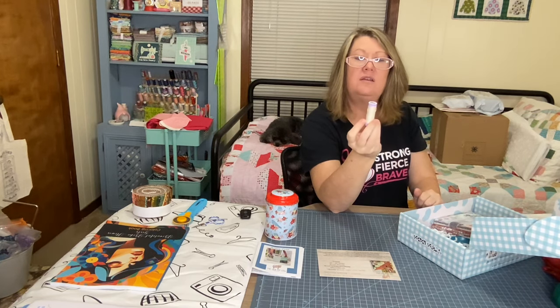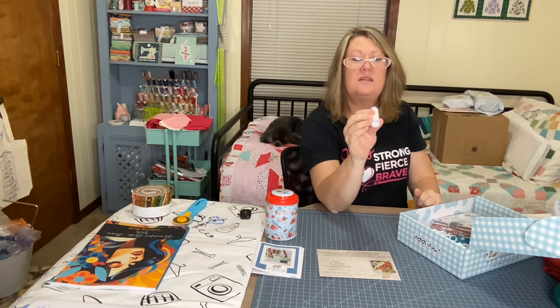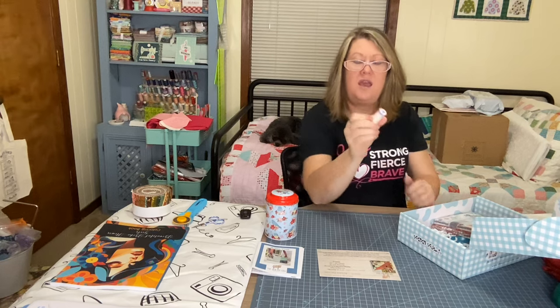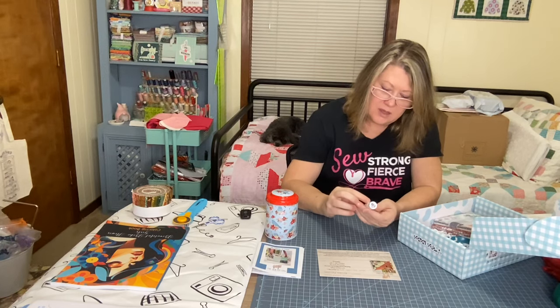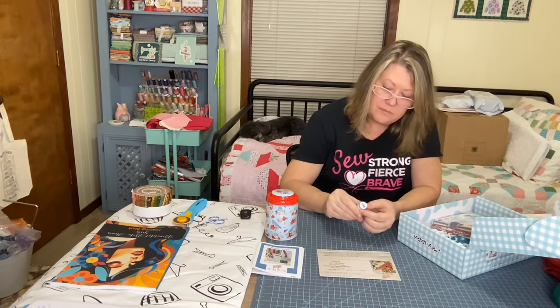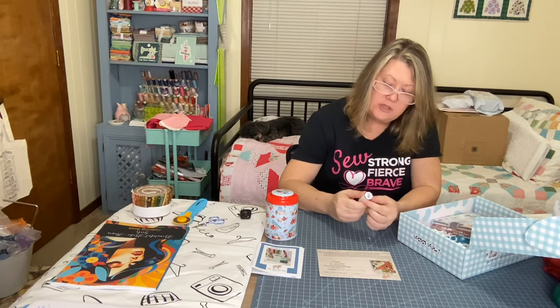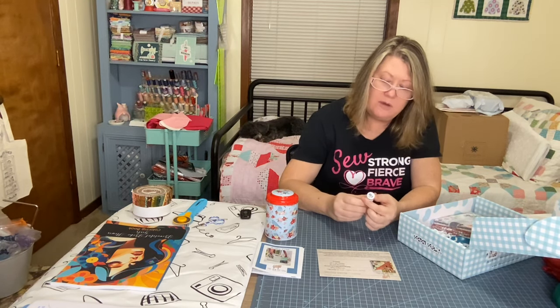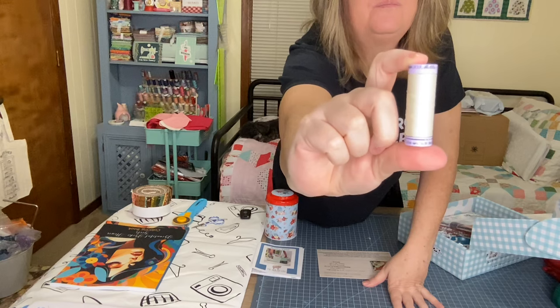We also have some Mettler thread — 100% cotton. I'm not sure of the color; it looks like it could be ivory. With these big old honking glasses you'd think I could read it, but I'm gonna call it ivory.